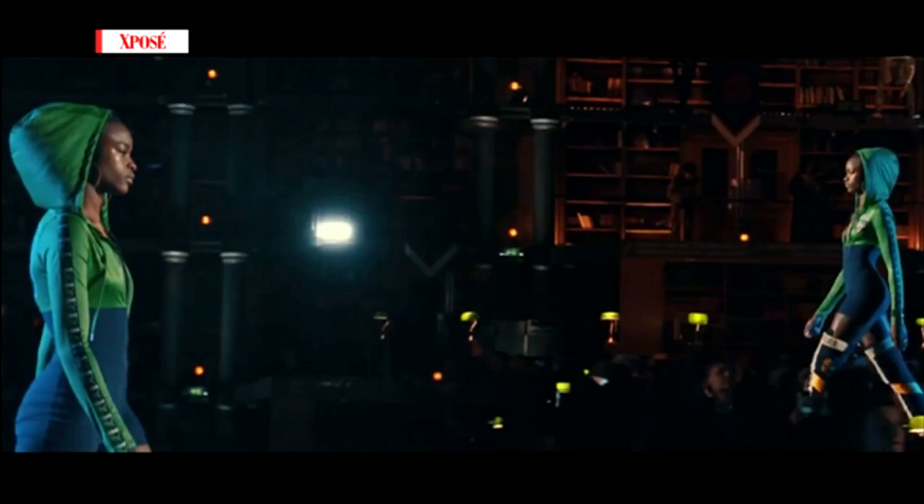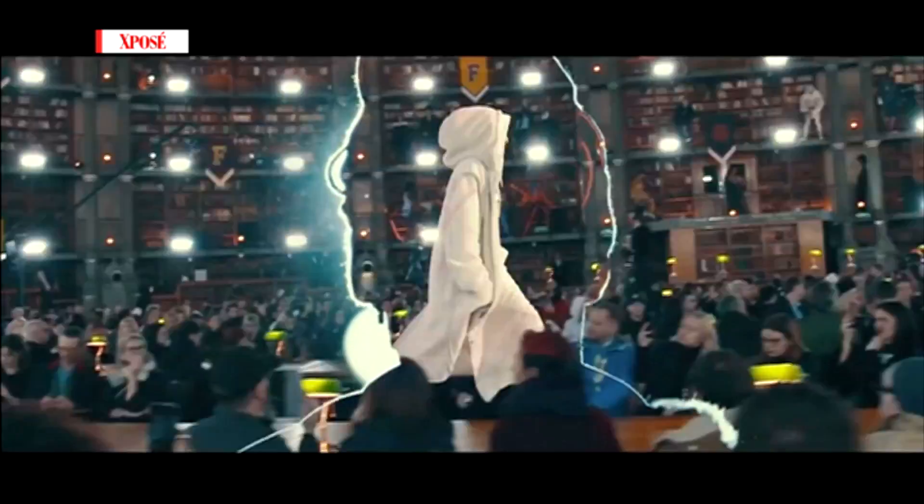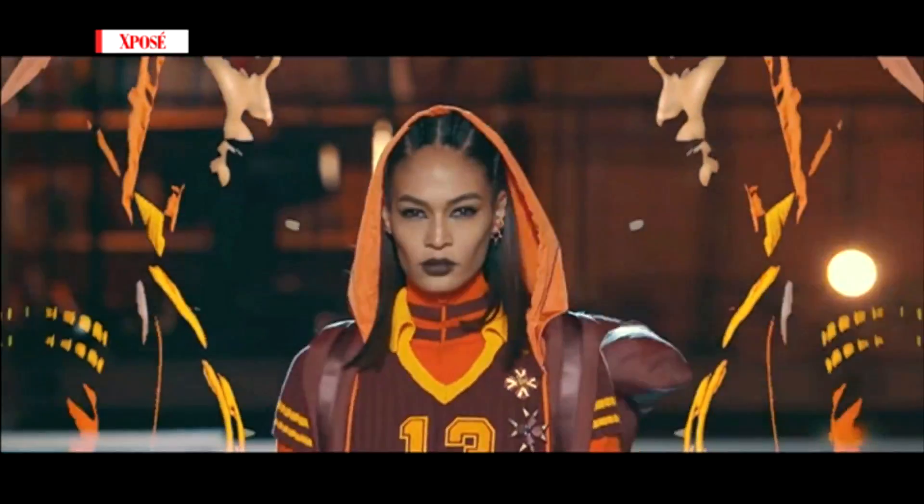Wayward school girls, punks, goths and jocks — Rihanna went back to school with her fall Fenty Puma collection. And today we are showing you how to recreate the goth makeup look from the show in Paris.